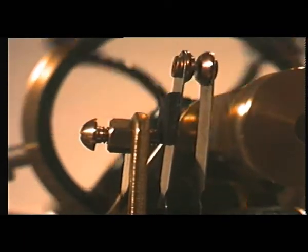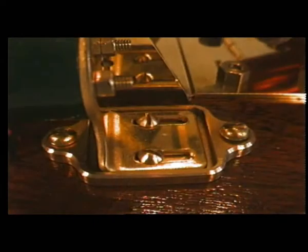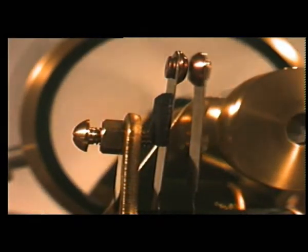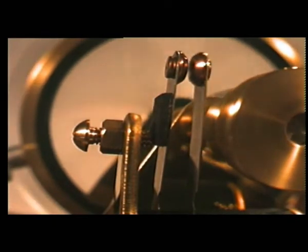Each set of timing blades is adjustable with a moving bracket within a fixed slide. This allows for individual timing of each coil bank and the establishment of minimum mechanical resistance at the cams.